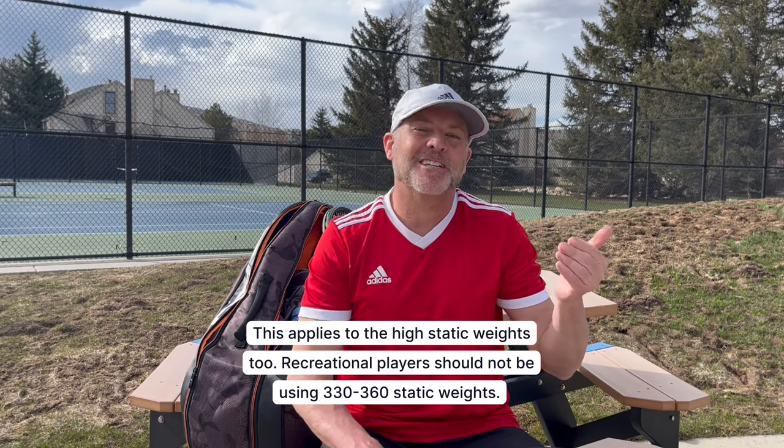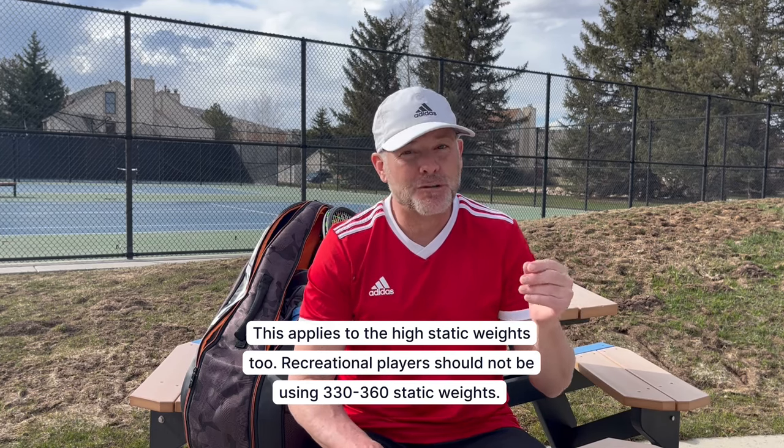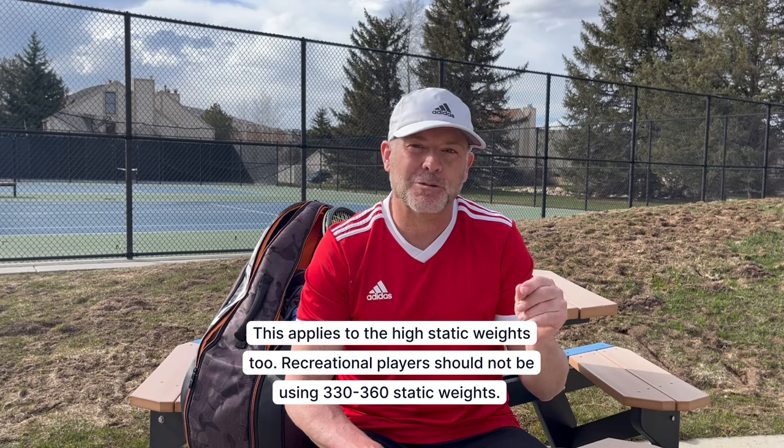What I find interesting is that a lot of sub-5.5 players are trying to use rackets with 330, 335, or 340 swing weights. It's almost like ego is saying, 'if the pros can use a 340 swing weight, I can too' — and that's simply not true. Unless you're 6'2 and built like an ox, if you're a 5.0, 4.5, 4.0, or below player, you should not be using rackets anywhere near the weight the pros are using in static or swing weight.